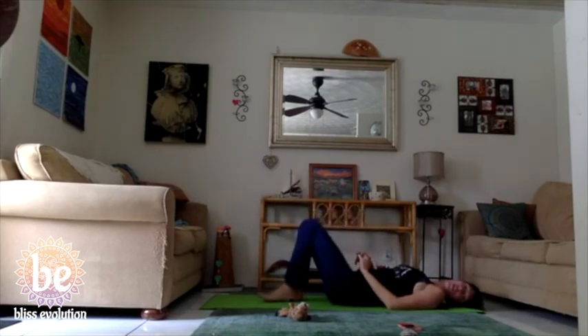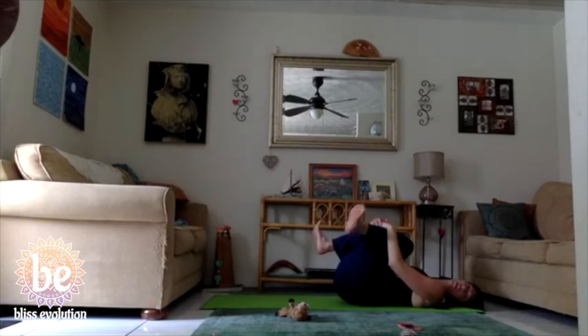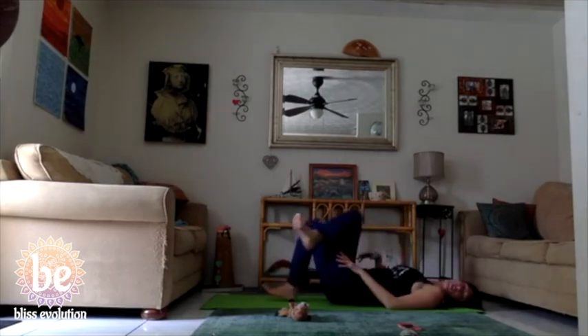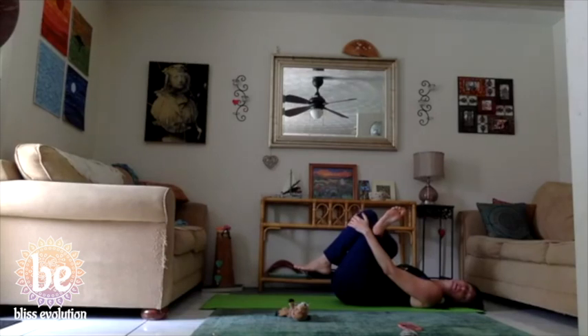Release the right foot to the mat, then the left foot, and switch sides — cross the right knee over the left knee, bend the knees and bring them closer to the body. Listen to your body and back out if needed, otherwise feel the lower back release as you inhale and exhale. Then drop the left foot to the mat, slide the right knee out to the right hand side. You can leave it here or reach through and around the left knee pulling it a little bit closer into the body. Inhale and exhale, relaxing the body into the stretch.